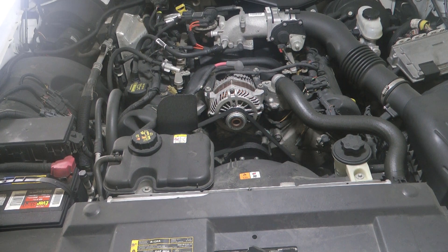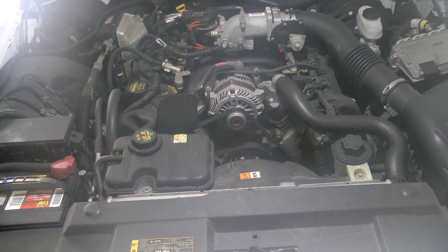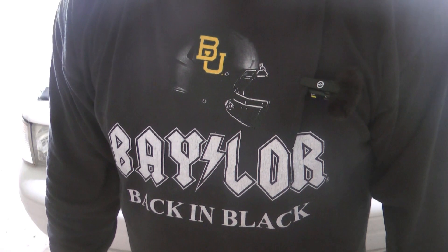The Ford 4.6 liter V8 engine — arguably the most reliable engine ever made. With just routine maintenance, you can expect to get several hundred thousand miles out of them. There are plenty of examples of vehicles that started life as police vehicles, then became taxi cabs, and then went into private civilian use.